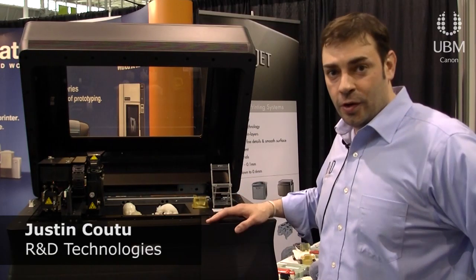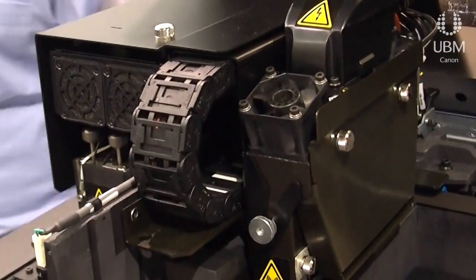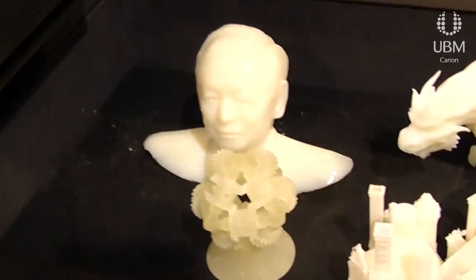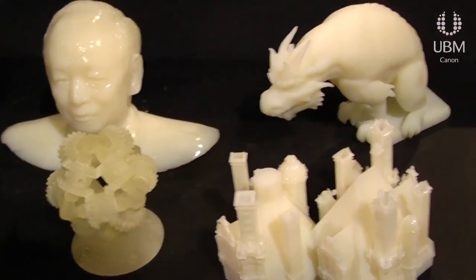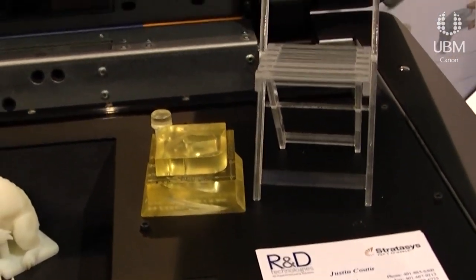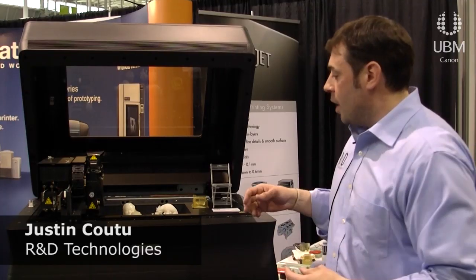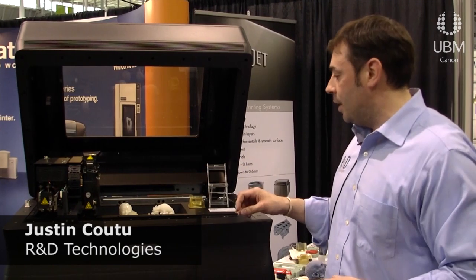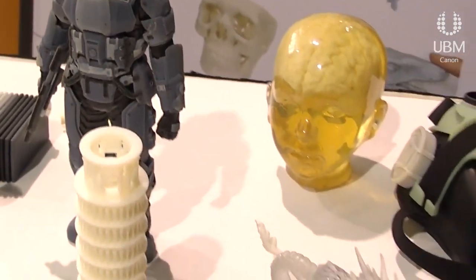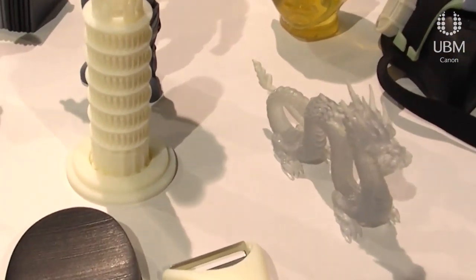What we have here is our Object 30 desktop machine. Our 3D printing process takes liquid photopolymer and jets it into pixels — the exact geometry of your designs. It fills in any open geometries with support material. The models built on this tray can be anywhere from 12 by 8 to 6 inches tall, and it cures as it rolls back and forth with UV light, which is what gives you an acrylic part when it's done.